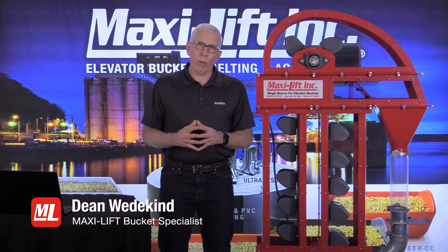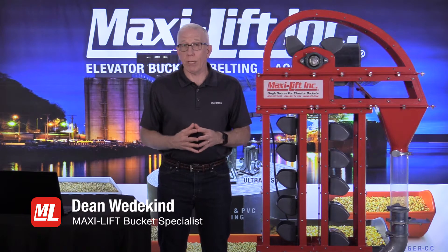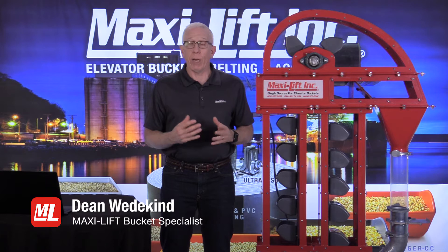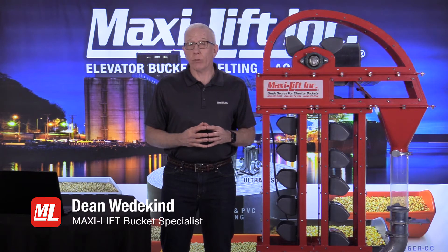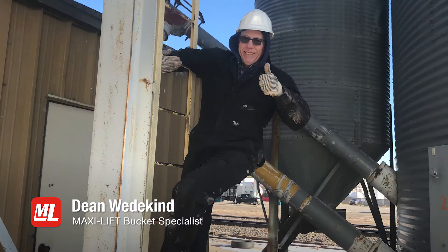I want you to know that the photos in this presentation are ones I've taken in the last year or so at bucket elevator inspections I've done. I think it's a great privilege to get out and visit a facility and actually spend time there. I come prepared whether it's 95 degrees or 12 degrees — insulated coveralls, hard hat, boots, whatever the case might be.